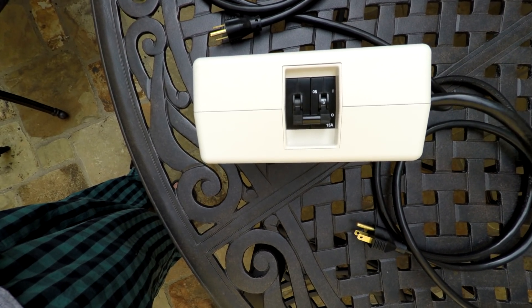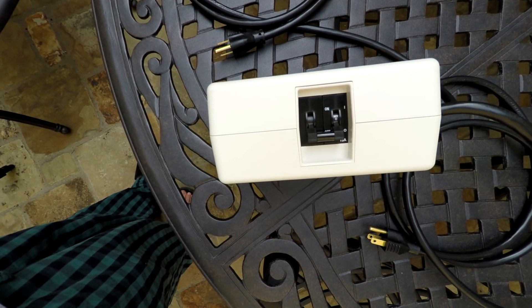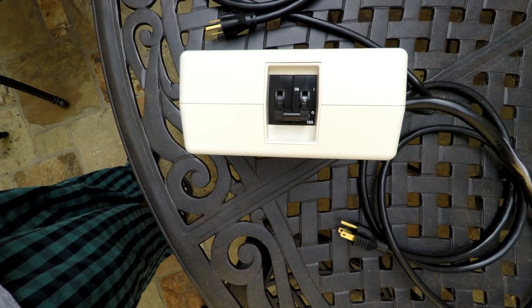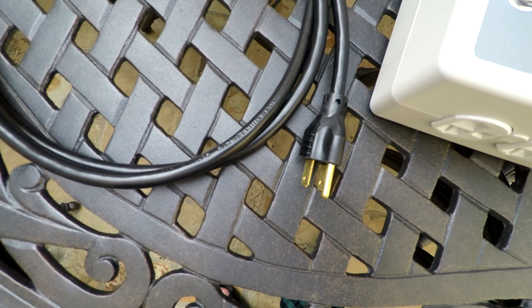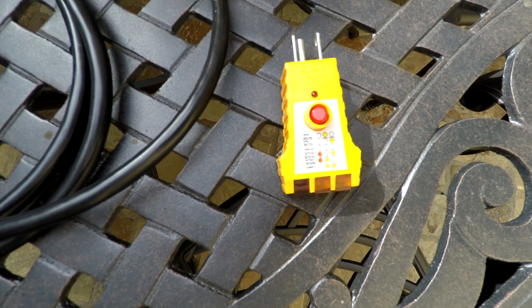I have the 15 amp version, so mine is rated for 15 amps. They also have a 20 amp version, but that requires third-party adapters, so the Qwik 220 team recommended the 15 amp model for simplicity and ease of setup. The wires are 14 gauge at 6 feet, they are flexible, and do not generate heat when charging at maximum amperage. They also include an outlet tester to make sure the outlet is wired correctly.